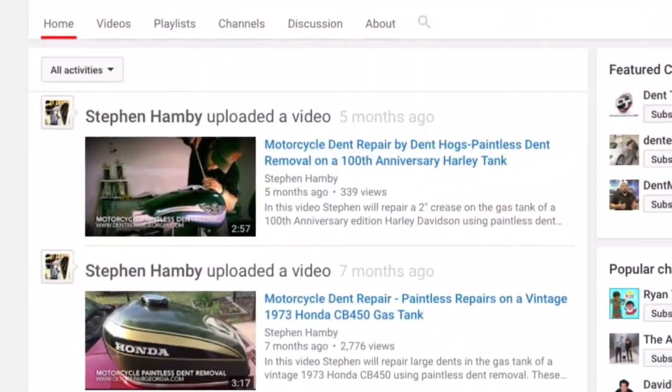Hey guys, Steven Hamby here with ProPDR of Georgia. By now you've probably watched a lot of our repair videos on different automobiles doing minor dent repair, even some large dent repair, but one thing you probably haven't seen on this channel yet is motorcycle dent repair. That's not because we don't do it — those videos are on a separate channel under my name, Steven Hamby.